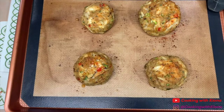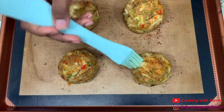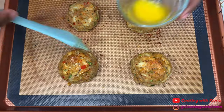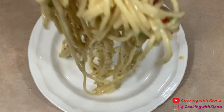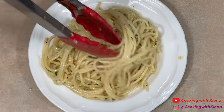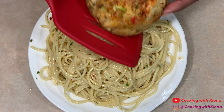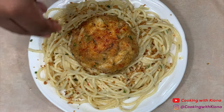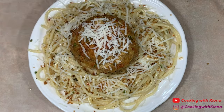Your crab cakes should be finished cooking, so go ahead and take them out of the oven. Once you've taken them out, brush them with some melted butter. Now you can go ahead and plate everything up. Use the bread crumbs we toasted before and sprinkle them all over your pasta, then add some shredded parmesan cheese and parsley to your crab cake and pasta.